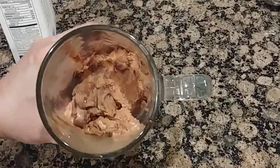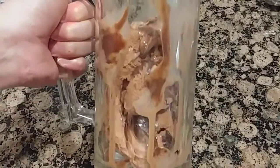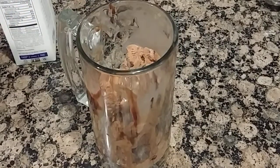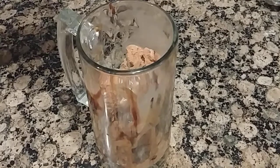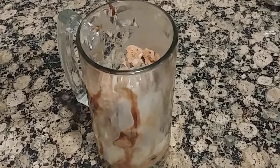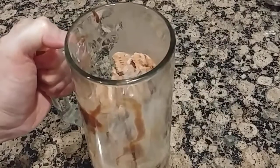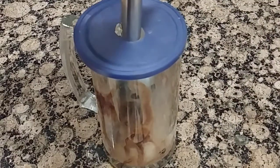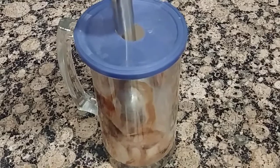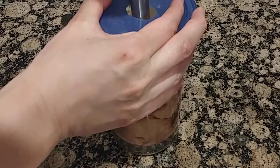Put a couple of scoops of ice cream in your cup, filled up about three-quarters of the way — it's not packed in. Then add your milk, about one-fourth the amount compared to your ice cream. Next, place your stick blender over your mug and start blending, moving up and down while holding the cover with your hand.